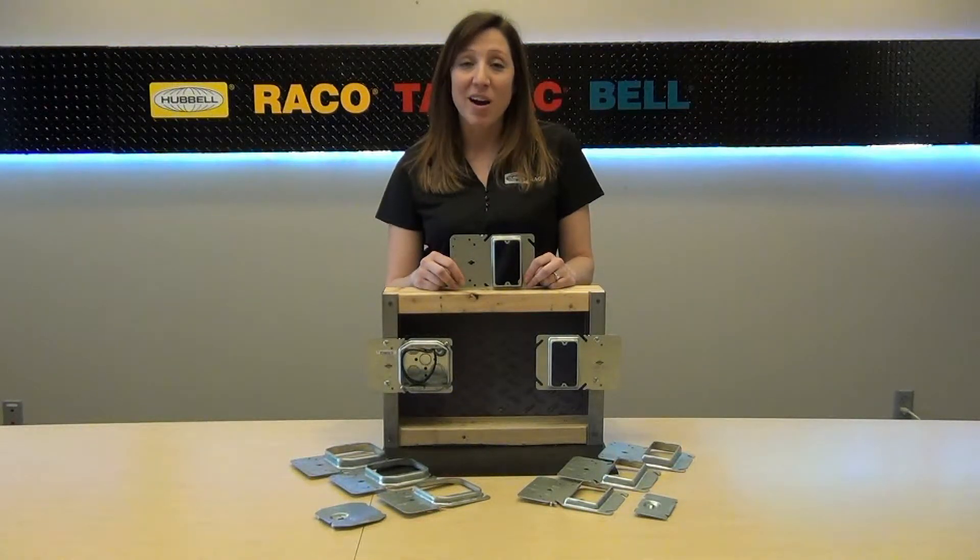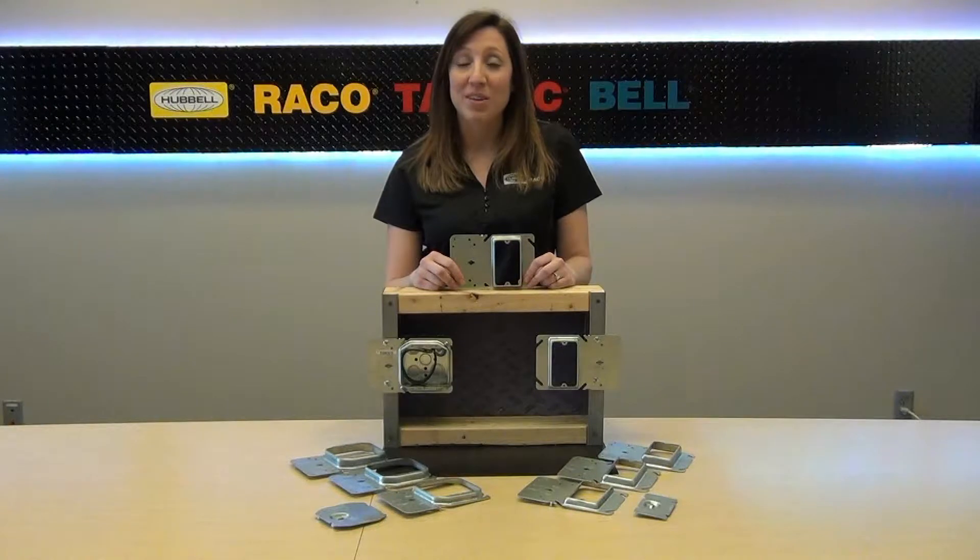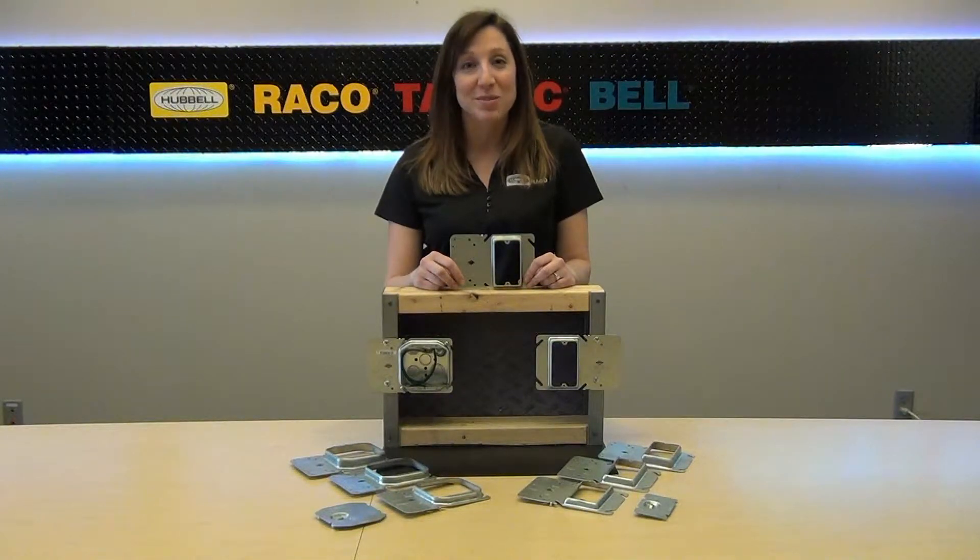These mud rings are designed to provide a cost-effective and labor-savings way of securing a box and mud ring to a stud. The stud mount mud rings provide secure support for all four inch square boxes. The ring is designed to mount quickly and easily to the face of the stud.